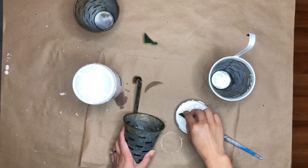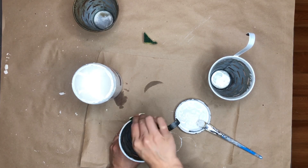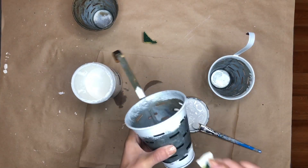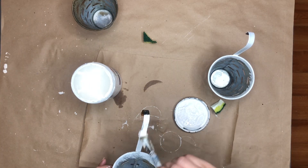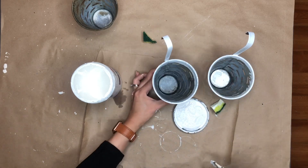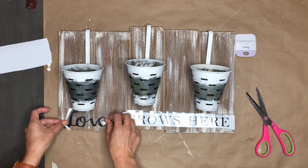I found these really cute galvanized pots at the thrift store, which are perfect for farmhouse decor. I was going to use them as-is but they got a little lost on the sign, so I decided to distress them a bit — the top edge, the bottom edge, and the little handle. I used a dish punch to distress the top and bottom edges, and I absolutely think it makes a difference.